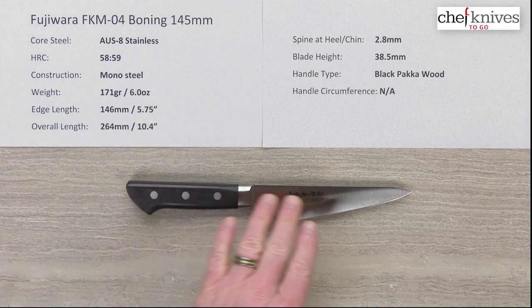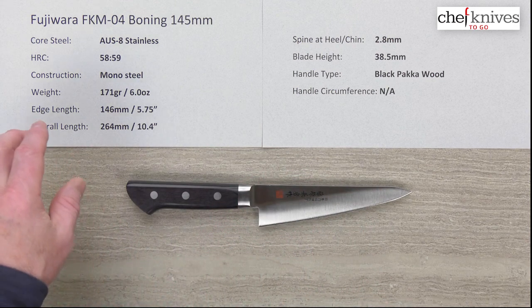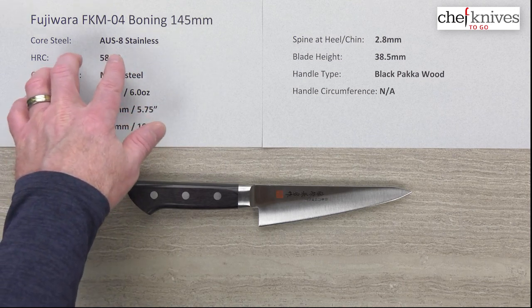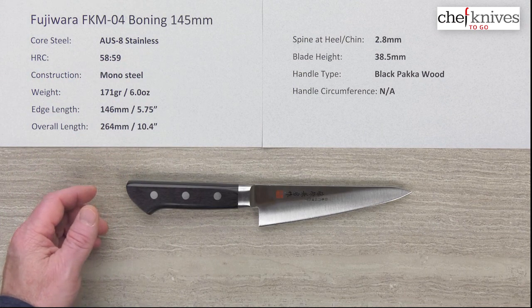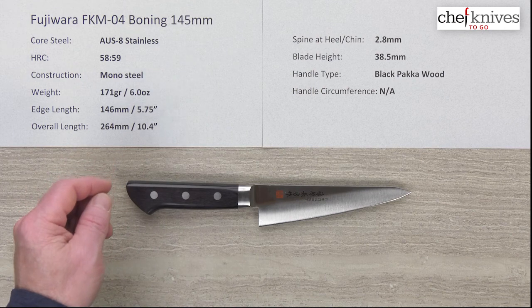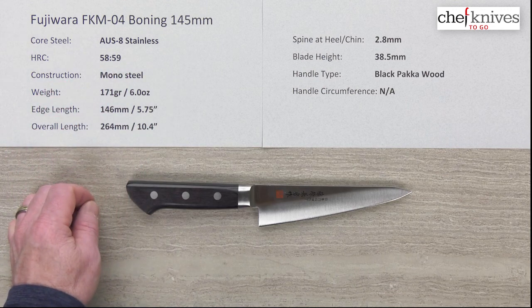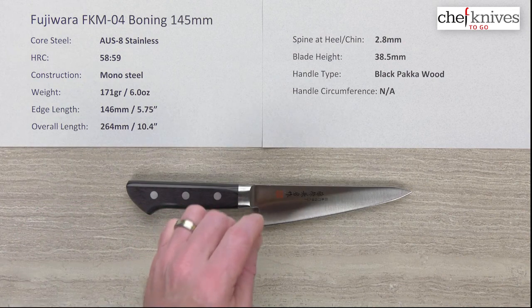The construction of this knife is monosteel — all one steel material, no cladding, no layers. That steel is known as Aus-8 or 8A. It's a full stainless steel, pretty fine grain, easy to sharpen, holds a decent edge and takes a nice edge. This whole line of knives is really popular in professional kitchens — a great knife that can take a little bit of abuse with the 58-59 Rockwell hardness, giving you a little forgiveness. It's also great for home use — a real workhorse knife.